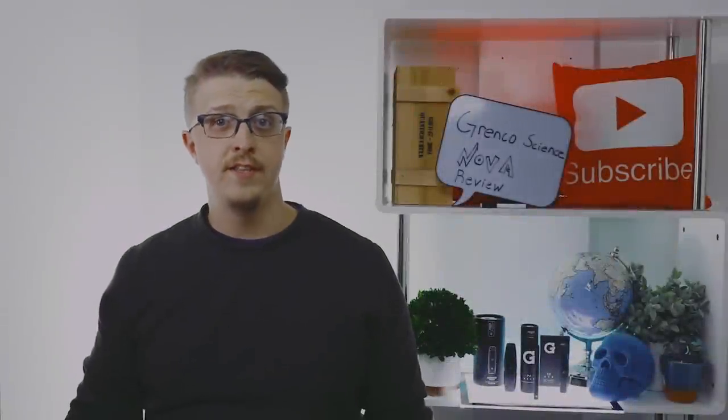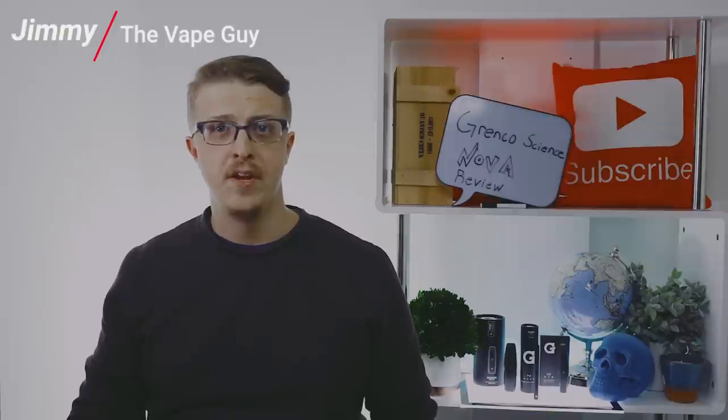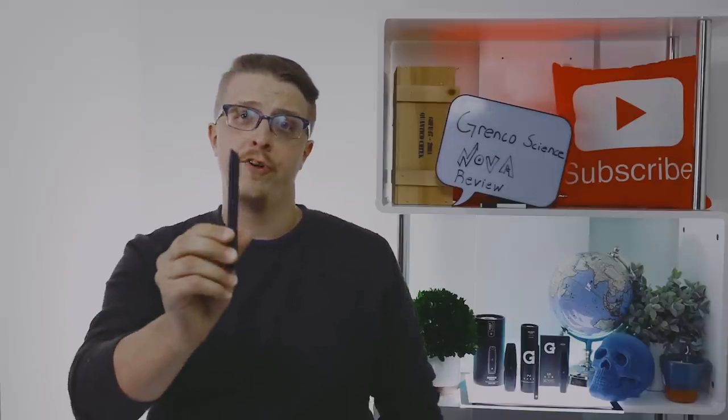Hey, vaping people. This is Jimmy, the vape guy, over here at Vapor Nation. I got my hands on the newest product from Grenco Science, better known as G-Pen to a lot of people, and that is the Nova Vaporizer.